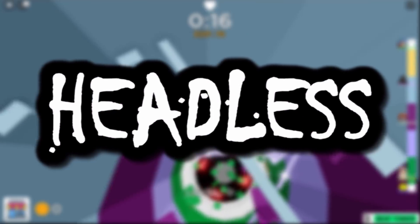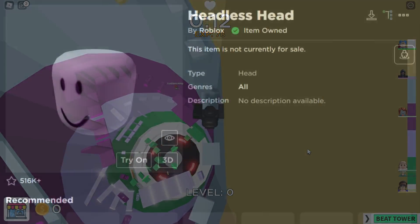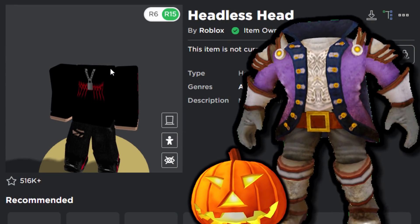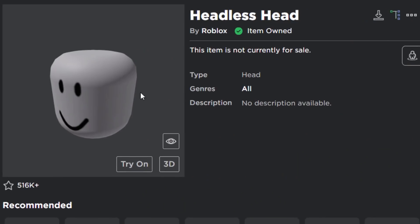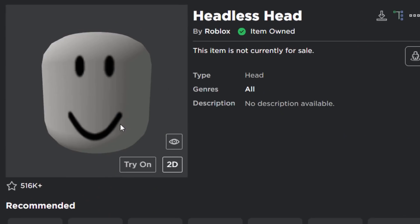The first category is headless. The headless head costs 31,000 Robux, so if you want to chop your head off it's going to cost you roughly $300 — not very cheap. Roblox did break the thumbnail as well, but it's still headless.